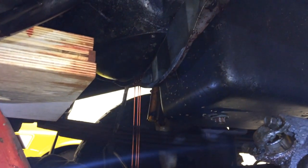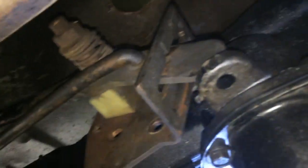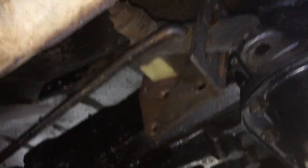We pried back the transmission a little bit with a couple of big pry bars and I think we just cleared enough to drop it now, but there's a bunch of ATF pouring out. A good lesson learned might be to drain the automatic transmission first before you start pulling it off — it might save a lot of fluid on the floor. We're just gonna wait for that to drain. I also had to remove the transfer case shift lever because it was hitting the back of the hole in the floor and we couldn't move it back anymore.